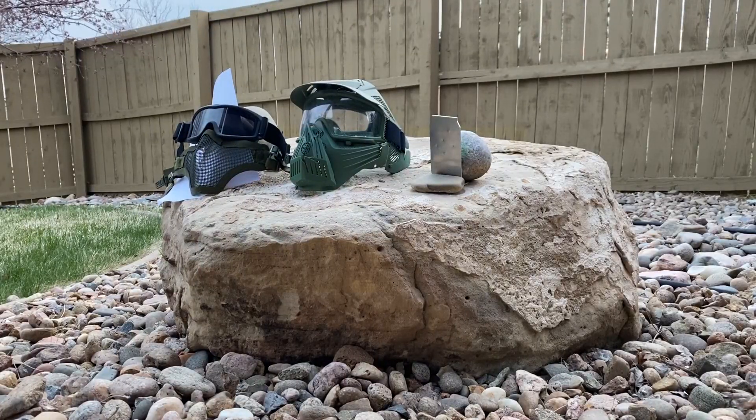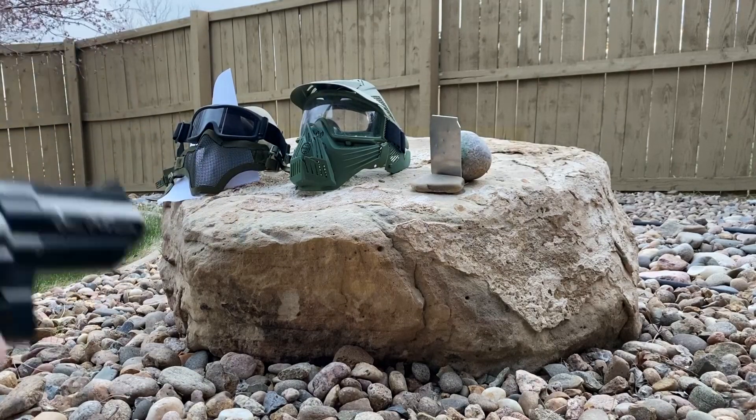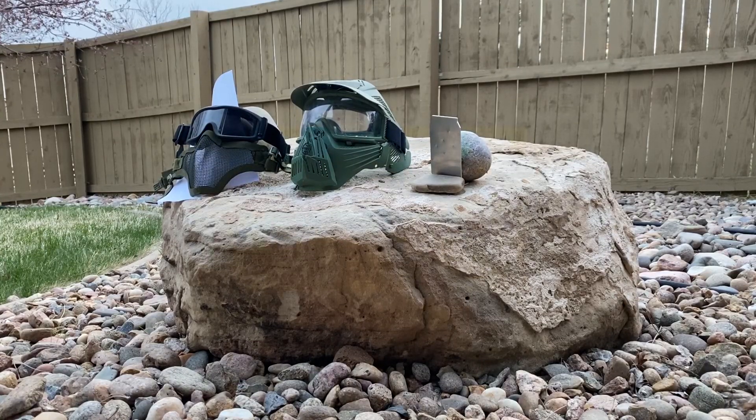Alright, set up to the side. Got our revolver here — cock it back. I'm going to start with the mesh first. We get two BBs per each target, point blank, just see what happens. No shatters. Then shot at the mask. And then the metal.